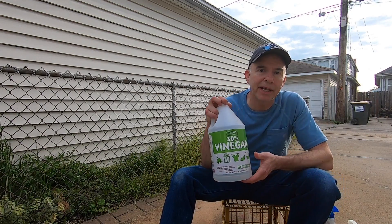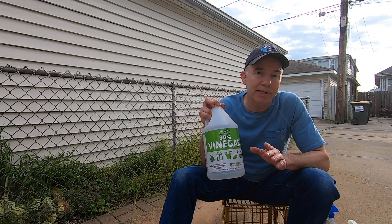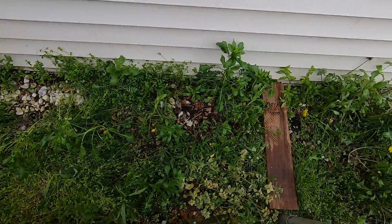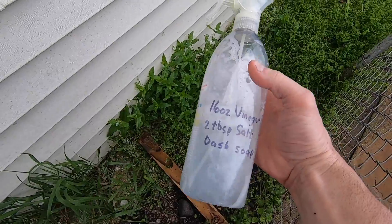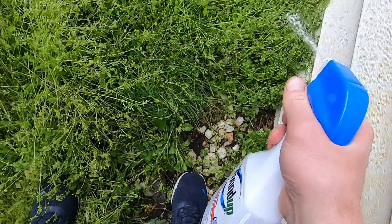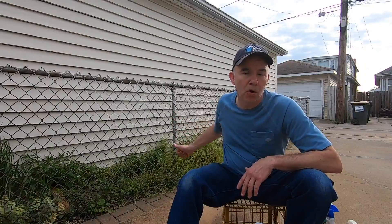This video is going to be an update to that video. In doing more research, it does appear that a strong vinegar with at least 20 percent or more acetic acid can kill weeds down to the roots — I do plan to test that. But first I wanted to give regular household vinegar another chance. This section behind me is heavily weeded and I divided it into three sections: the first gets the vinegar concoction, the second gets Roundup, and the third gets Ortho Weed B Gon. Let's see which one is the winner.